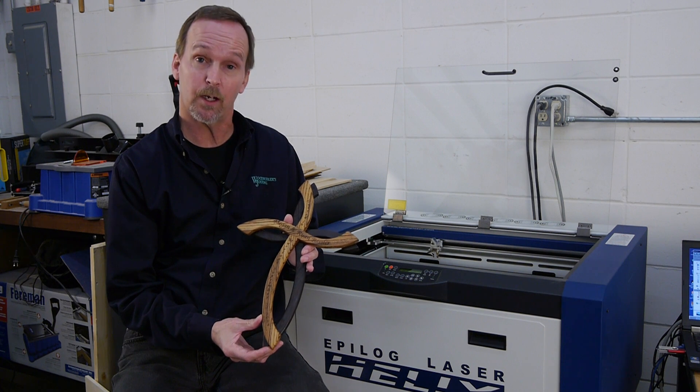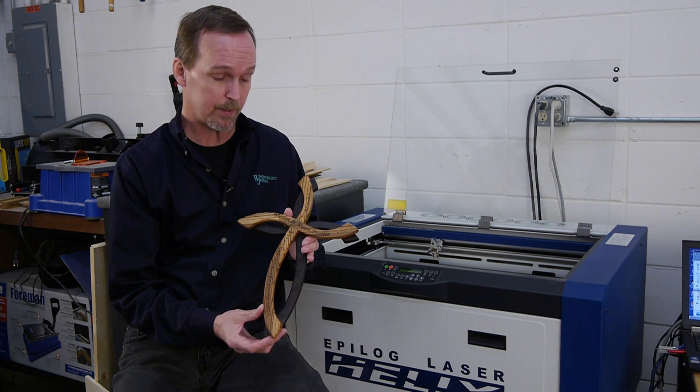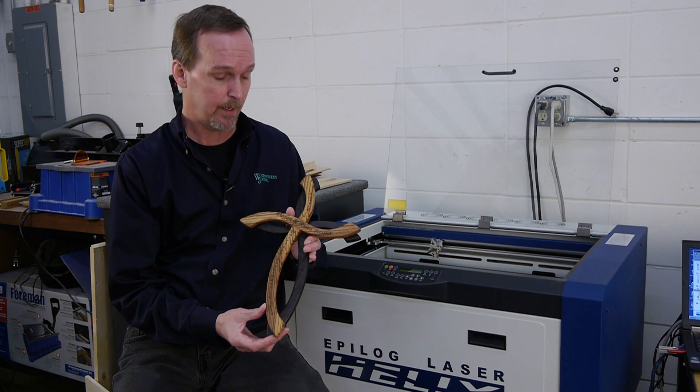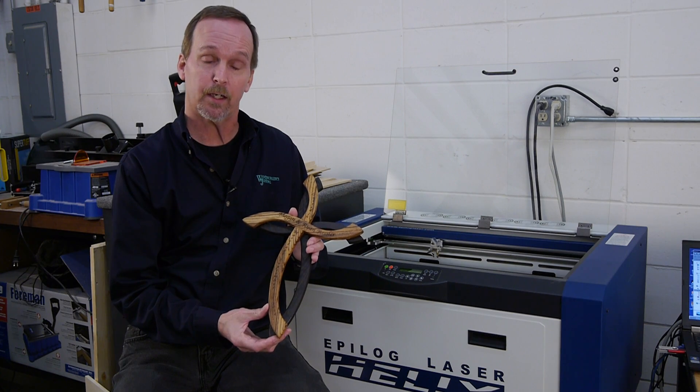There we have it — I think the cross turned out really nice. Today I showed you how to use a template to align text on a curved object and I also showed you how to use the manual focus. I'm Jeff Jacobson with Woodworkers Journal. Thanks for watching.